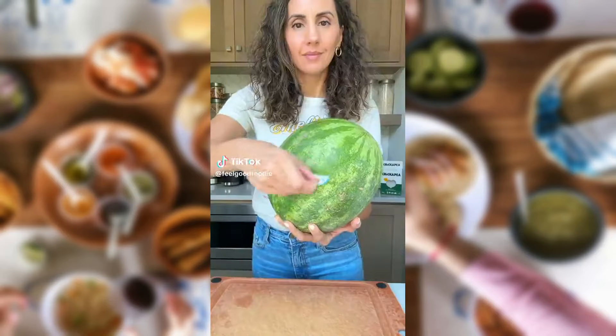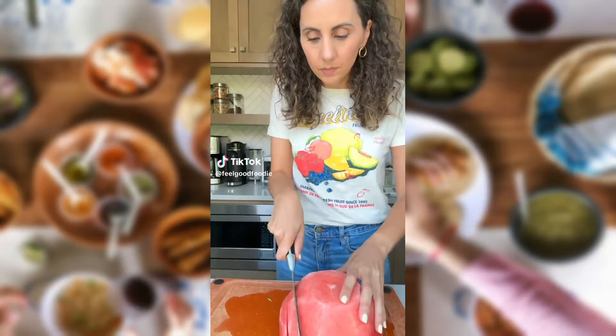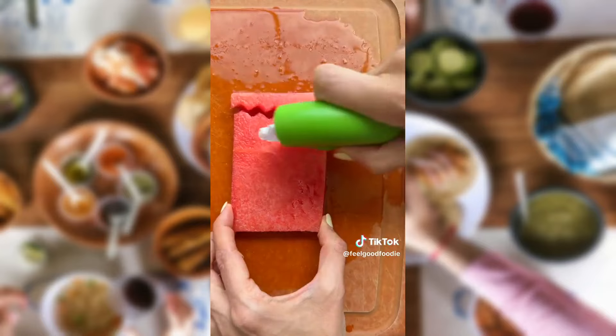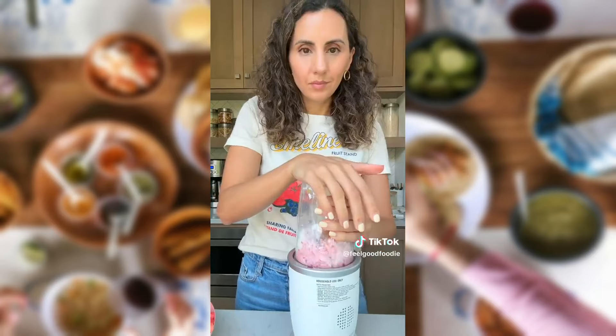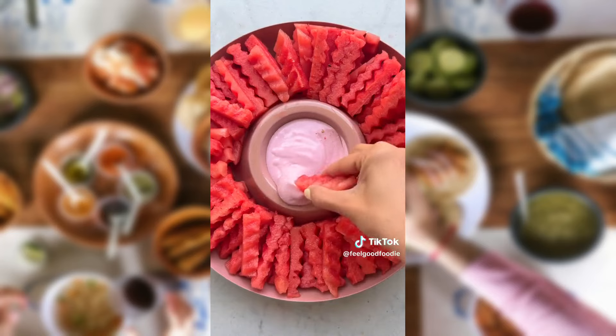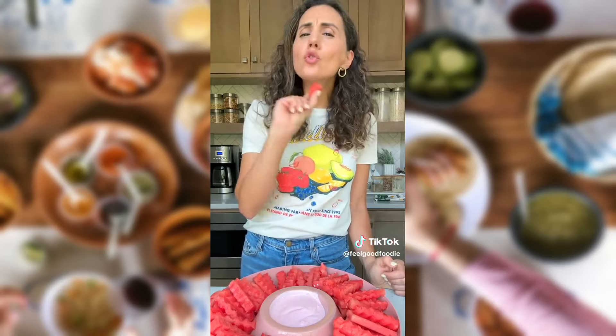If you want to cut watermelon a new way, try slicing it first and then removing the edges to cut it into a rectangle. I like to use a cute crinkle cutter to cut them into small, crinkly fries. Then I make a dip to go with the fries using yogurt or cottage cheese with strawberries. The watermelon is so much more fun to eat this way for kids and adults — it's sweet, healthy, and everyone loves it.